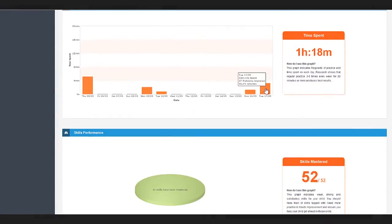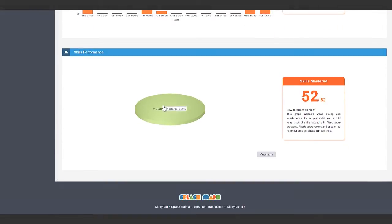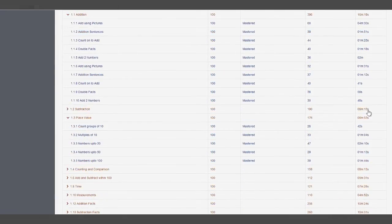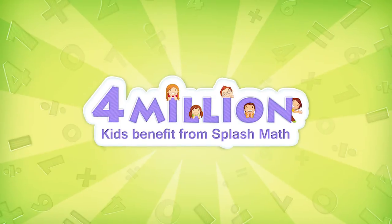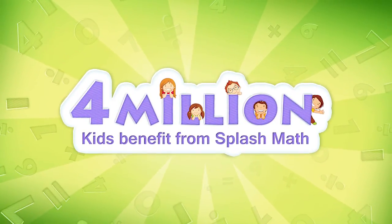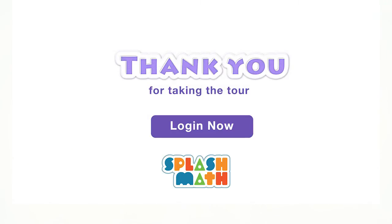Parents can separately view trouble spots of their kids and also perform in-depth analysis. 4 million kids already use Splash Math. To begin your child's Splash Math adventure, sign up today.